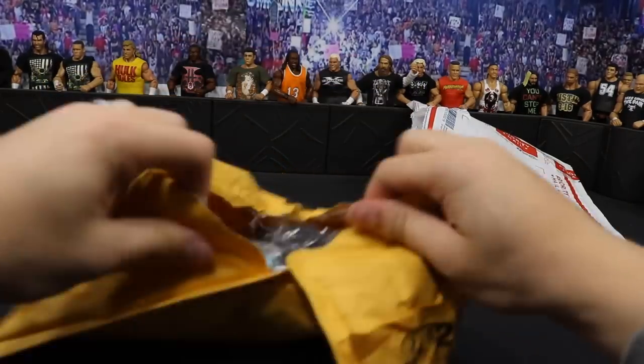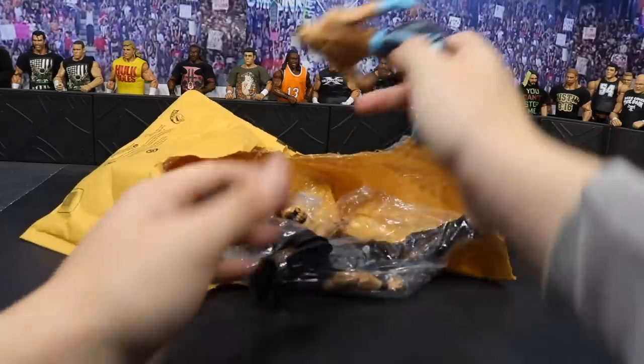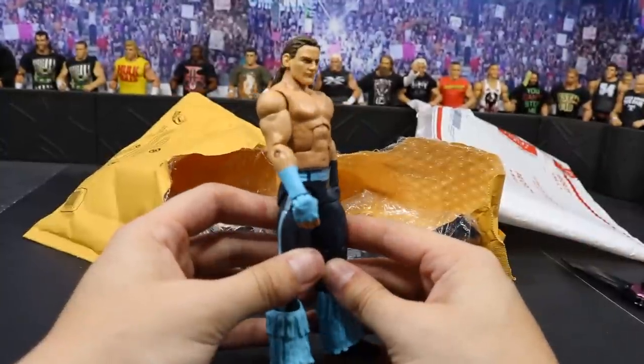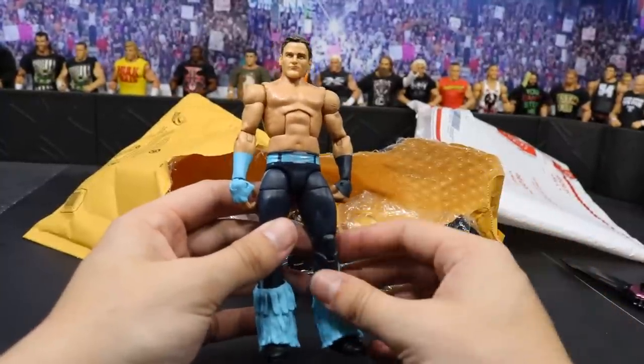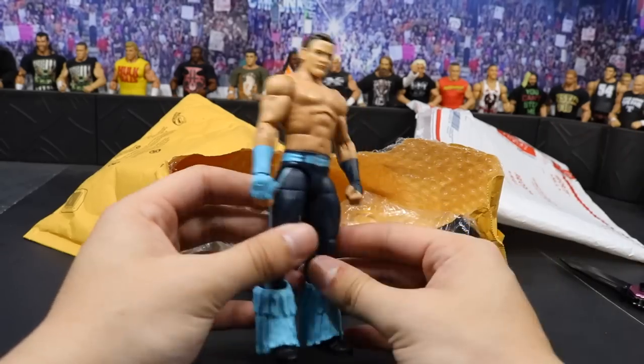Popping the envelope open, we have some baggies here of some figures. Here is one Young Buck — I believe this is gonna be Matt Jackson. It's got the Drew McIntyre head scan on the Tyler Breeze body. I think this is the perfect formula. Maybe I have some arms laying around that I could use, but there is one Young Buck.